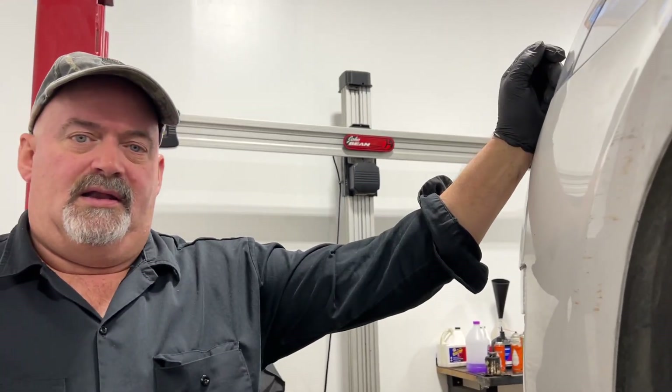Anyway, I appreciate you watching. I hope this video has been helpful, and I wish you good luck with your repairs. Have a good one.